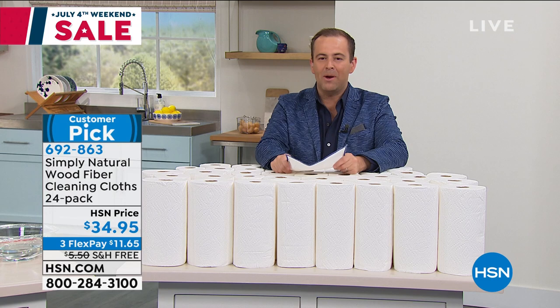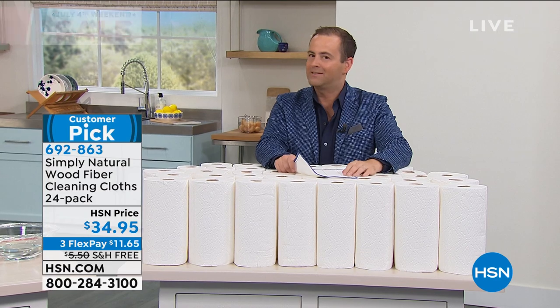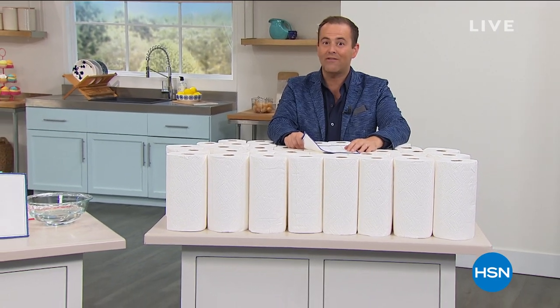Our birthday surprise is coming up in about 60 seconds. It's worth the wait — you're the only one that'll see it. It's a must-have for the summer season and an extraordinary value.